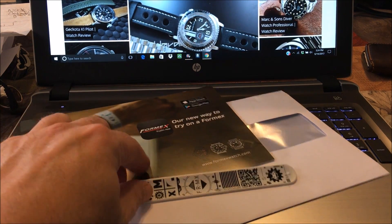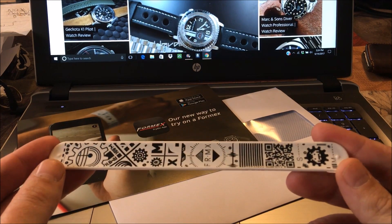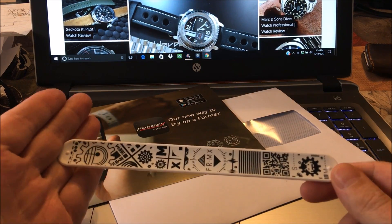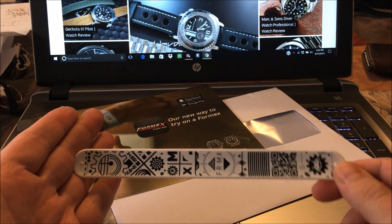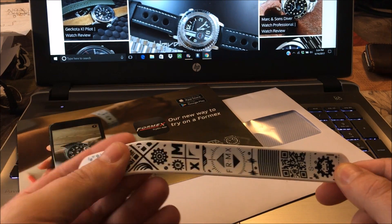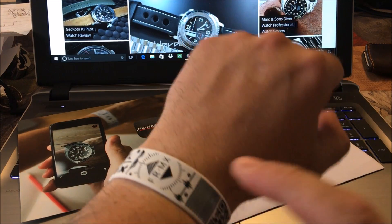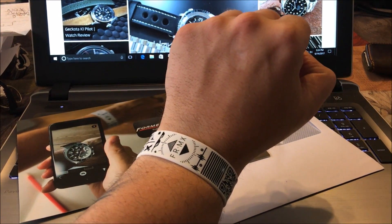So you go to their website and you can request one of these snap straps. If you're a child of the 80s you'll remember these things — they were probably around even before my time. It's a plastic strap with a metal piece in there and you snap it on your wrist. You want this part to be in the middle.